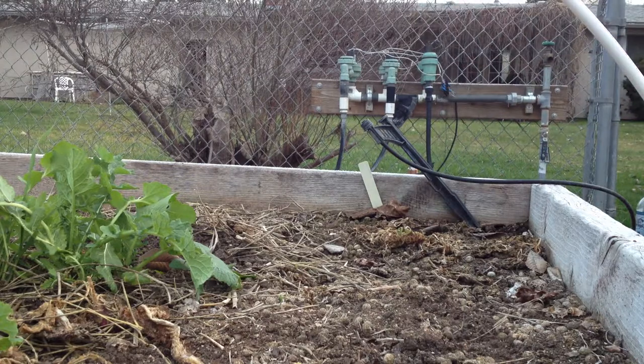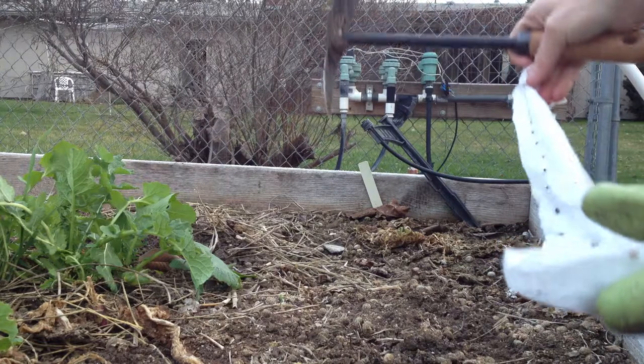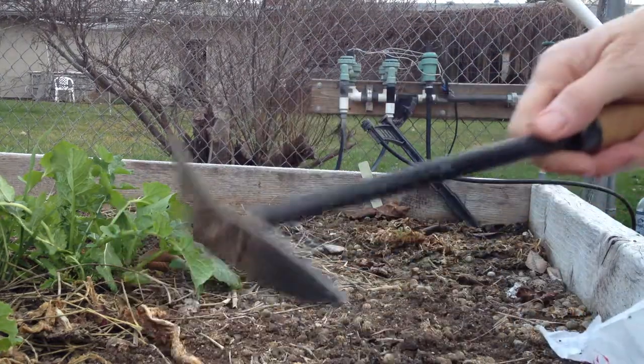I am planting radishes — thick radishes — on a tape.